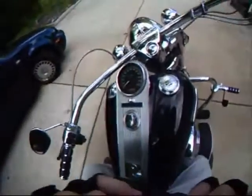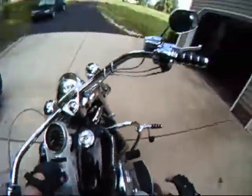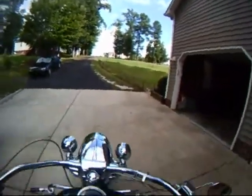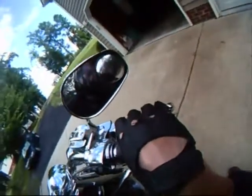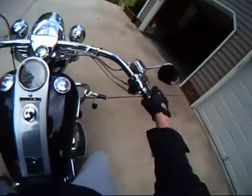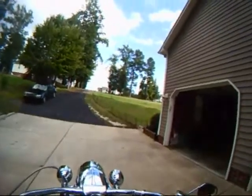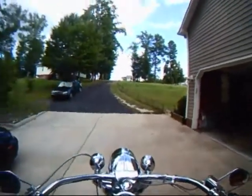There you go - fit right there over my right eye. That's a good place, just covers one whole eye. Look at me with one eye - I look like one of those cyborgs. I'm a cyborg. Okay, on goes the bike. I'm at low volume.